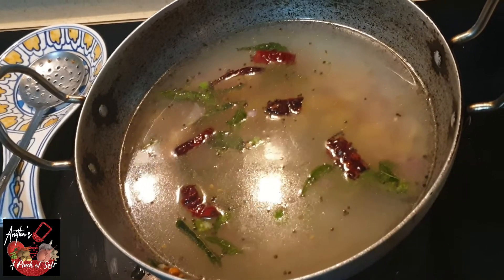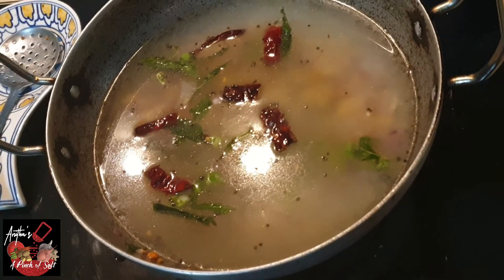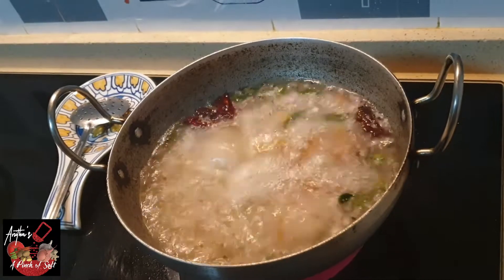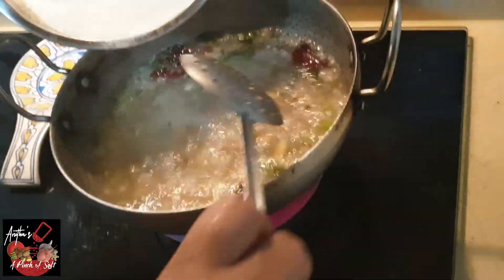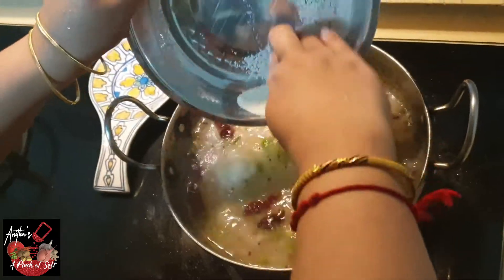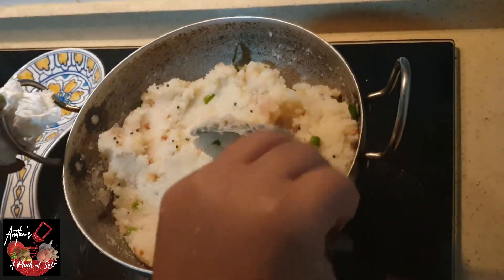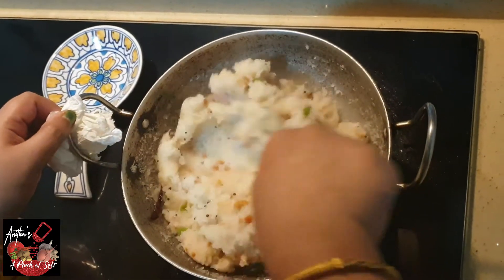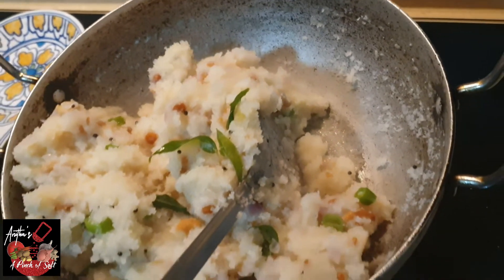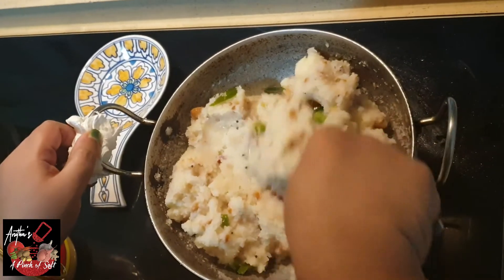After 5 minutes, we will add the medium-sized onion and turn the flame to medium. Then we will add a thin onion and slow down. We will add 1 to 2 cups. This is the consistency of the mixture — this is the texture.